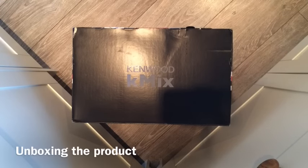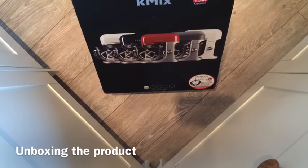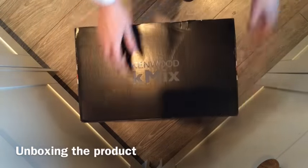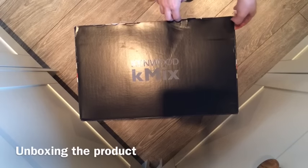Hi everyone, today we are going to be looking at the Kenwood K-Mix mixer. We're just going to do a quick unboxing so you can see how this product is packaged and what kind of size it is, because looking at this box I'm not completely sure it's going to fit in my kitchen — it looks huge. But we all know that packaging is usually a lot bigger than the product inside, so let's just open it up.